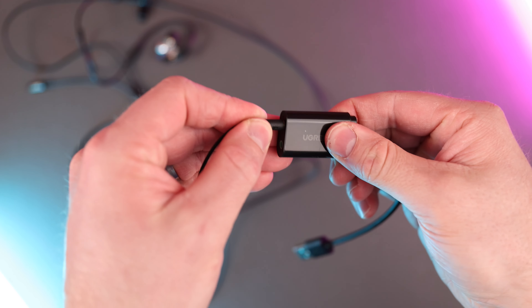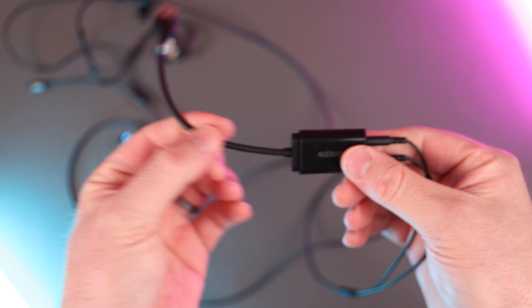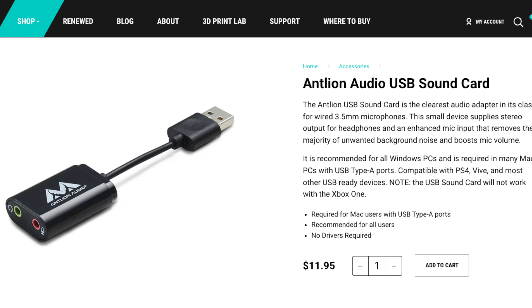Side note that I was not able to immediately use this headset for recording on my Mac Studio because it only has an audio jack that does not allow for mic input, so I had to get a USB to mic and audio adapter to solve this. Antlion does make their own, so if you're in the same situation as myself, you can get it for about $12 — keep that in mind if you aren't able to use the supplied Y adapter.